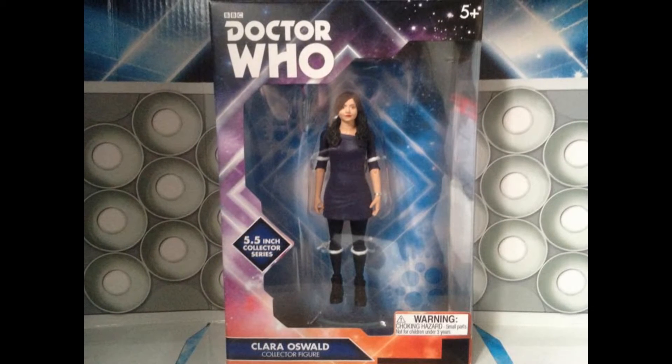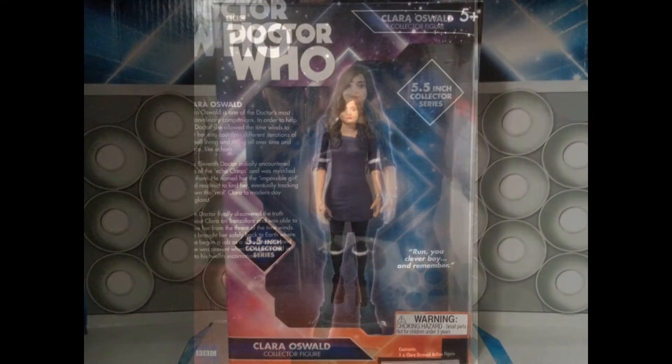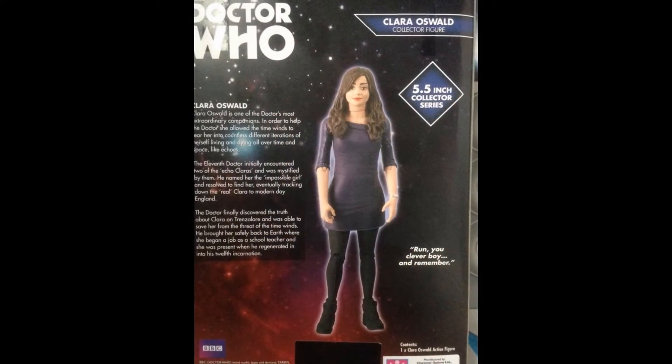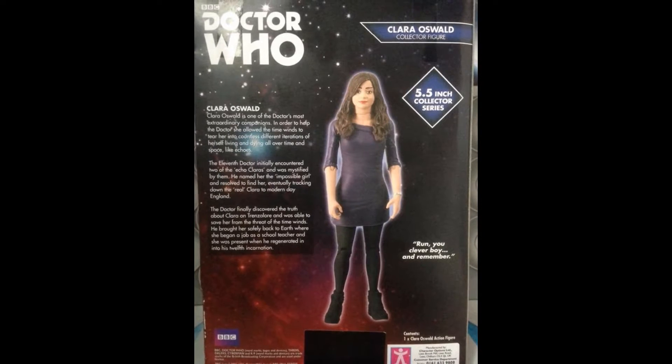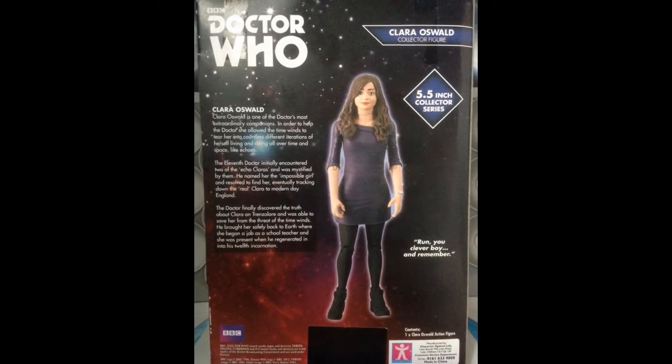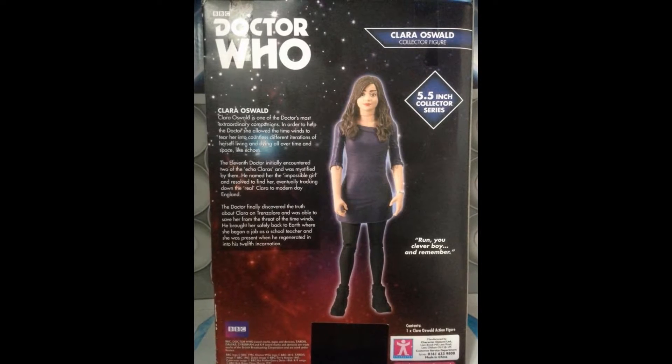It seems like they're using this logo on pretty much all of the merchandise now. On the back we've just got a bio of the character, and we've also got a promotional image of the figure as well as a quote from the character.